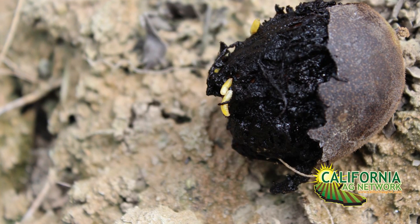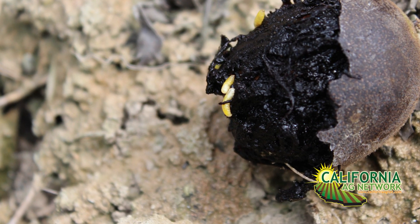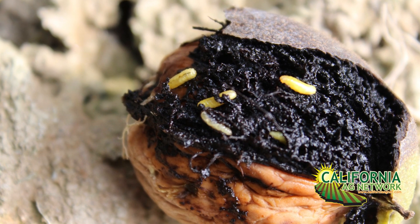More importantly, all of those infested nuts — each one having about 20 larvae inside — will go into the ground and emerge the following year. Thus, you will have another very significant problem the next year. So control is mandatory.